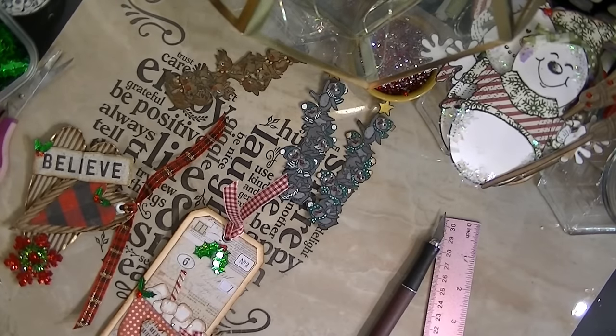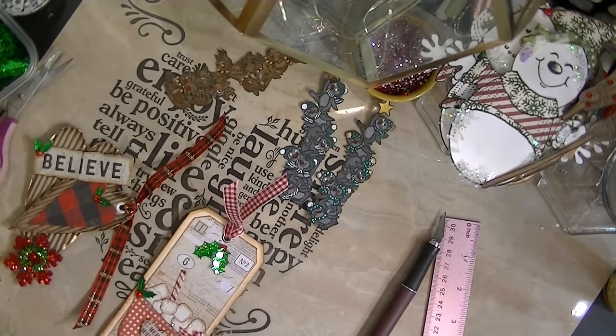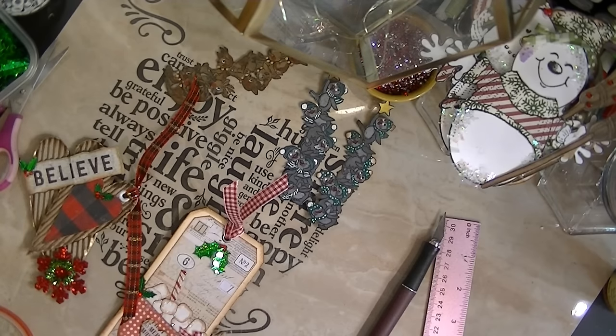Hi, this is Ms. Tia at These Special Things. Alright you guys, I just figured I would come and share some of the stuff that's on my workstation. I know it's junky now — I had it so neatly placed and everything exactly where I needed it to be. But I started crafting this weekend, and I actually finished up, or started, some things that I was doing.